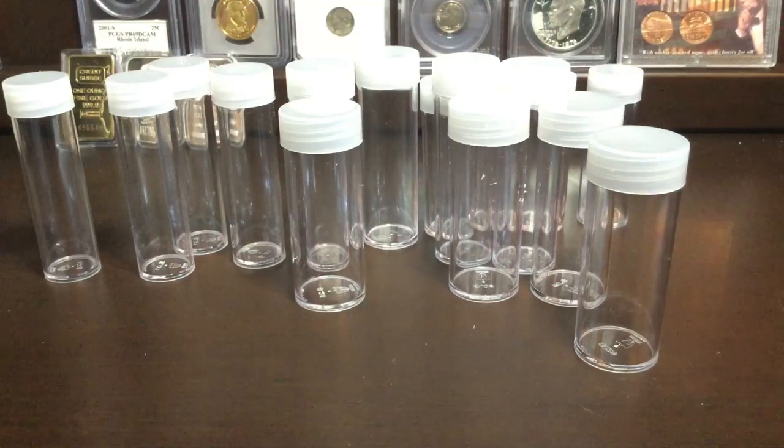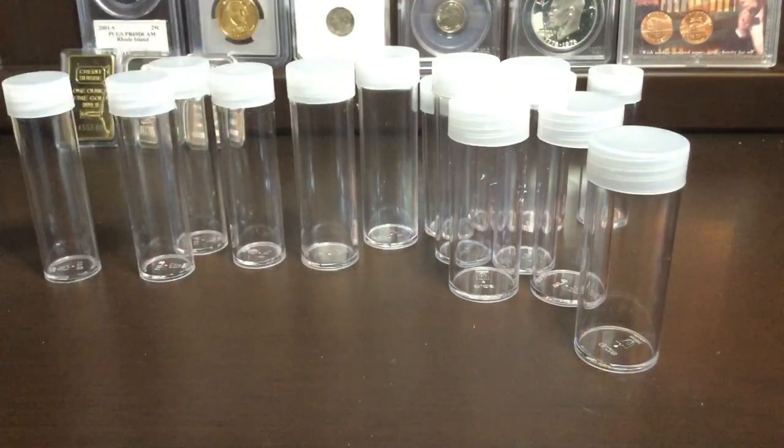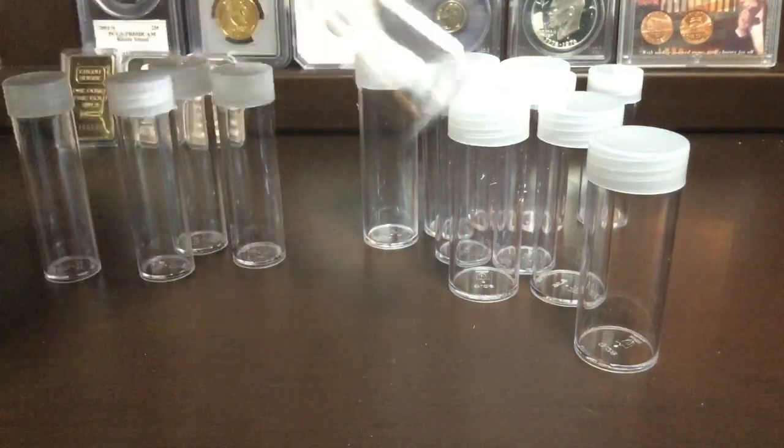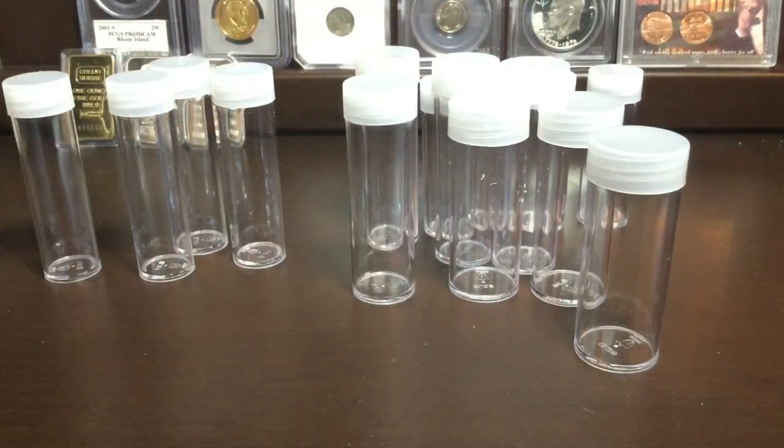If you guys want to purchase these, the link is in the description — go ahead and check it out and rate the store. I'm going to rate them — thank you very much. Yeah, I'm very happy with these tubes. They worked out good — it's only quarters, dimes, nickels, and pennies, and they all slid right in perfectly. I'll use one of the nickel tubes for buffaloes and stuff like that. If you enjoyed this video, please leave a like and subscribe down below for more unboxings. Before you purchase something, come to my channel — I might have a video on it. I also have playlists of other stuff I've reviewed: tripods, microphones, and things like that. Thank you guys very much for watching — I'll see you all later.